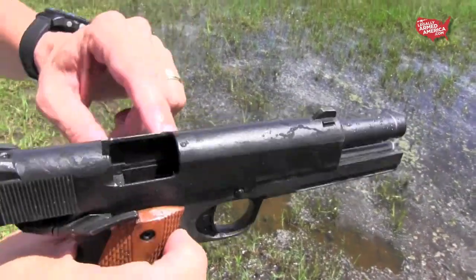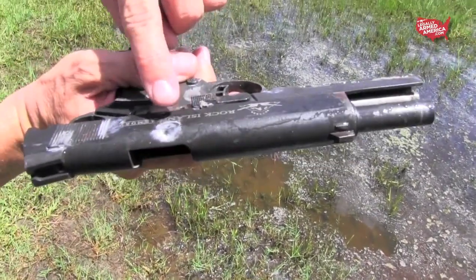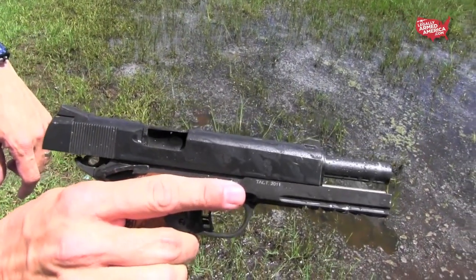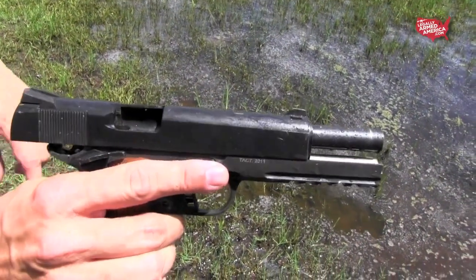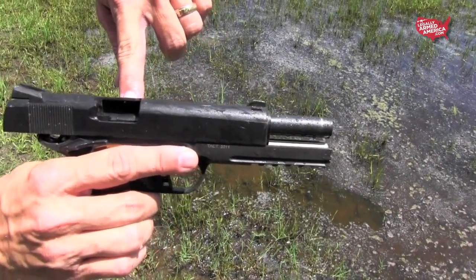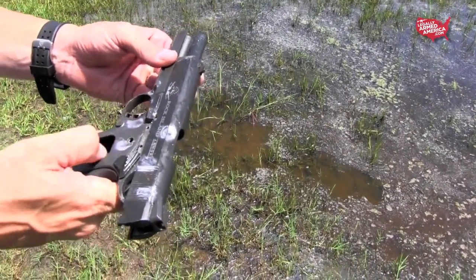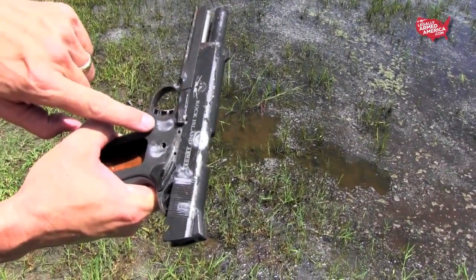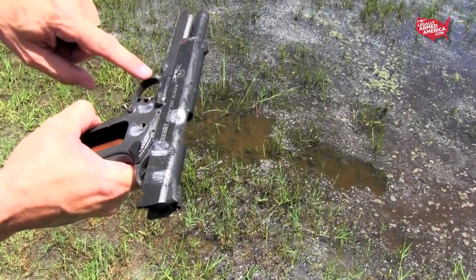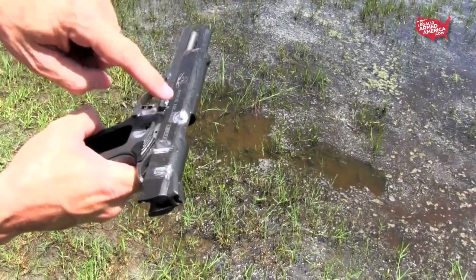We felt like it still might be able to fire in spite of some of the damage it received. Pellet hit right there. It's right on this side where the pellet hit — single-ought buckshot. Five, six of them hit.